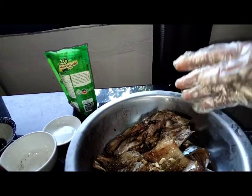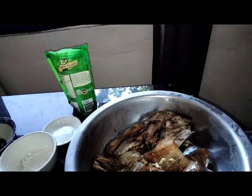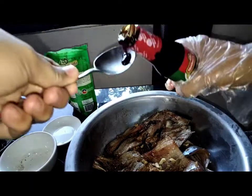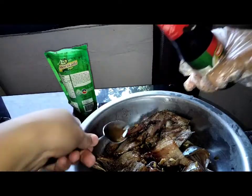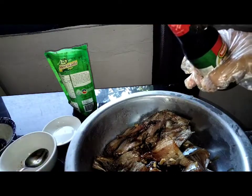And then mag-a-add po tayo ng oyster sauce to add taste. We are going to use around 3 TSP of oyster sauce.